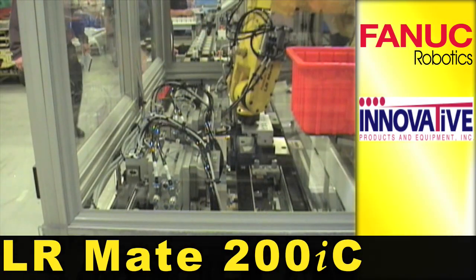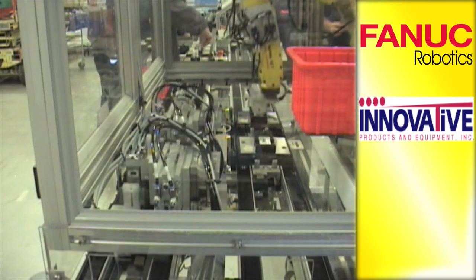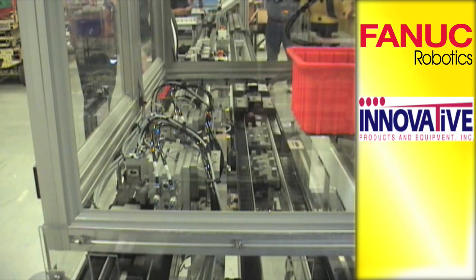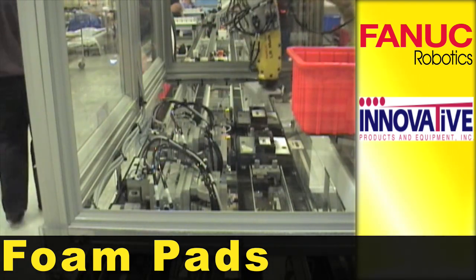A FANUC LRM8-200IC 6-axis robot is shown using IR Vision. The robot is vacuum picking foam pads from a roll and placing them on insulin pumps using a Vision offset.